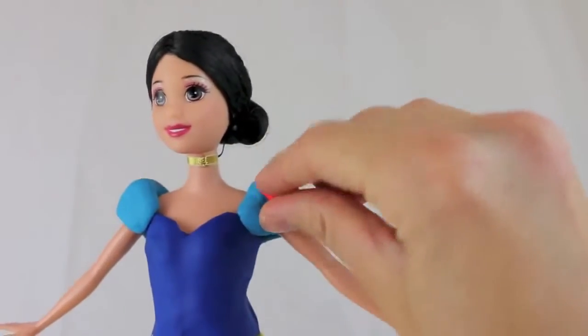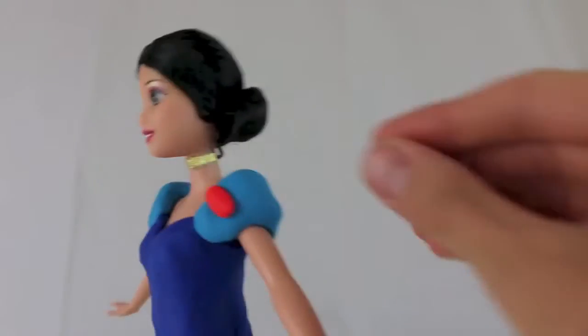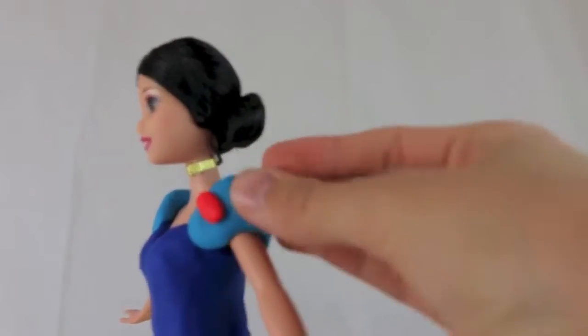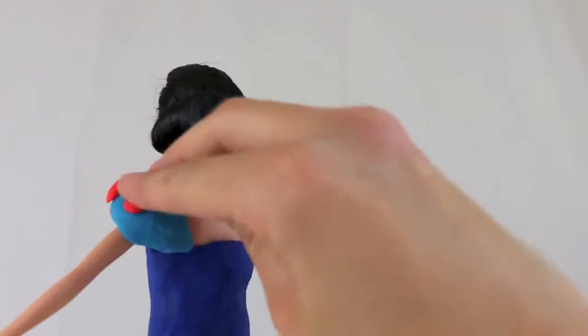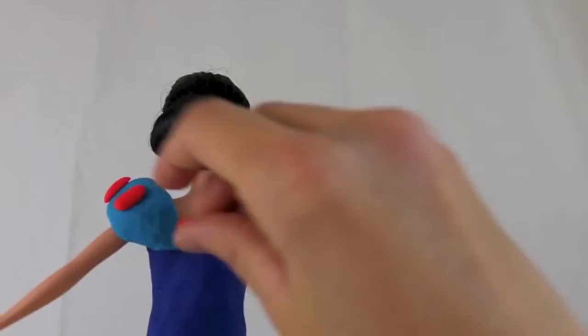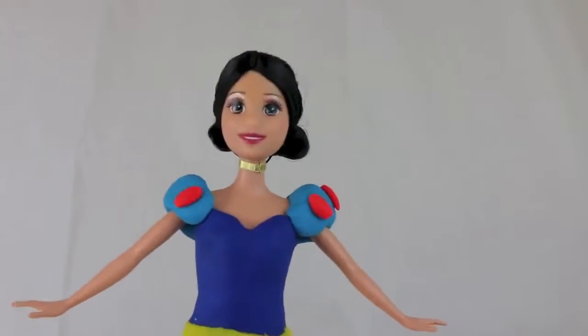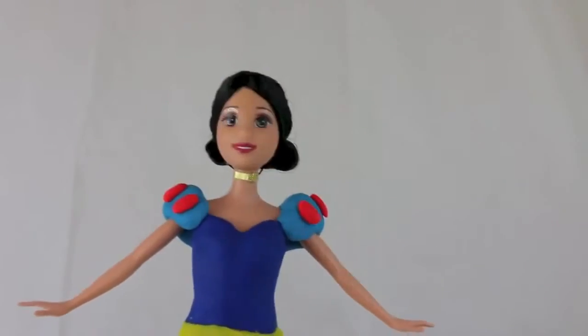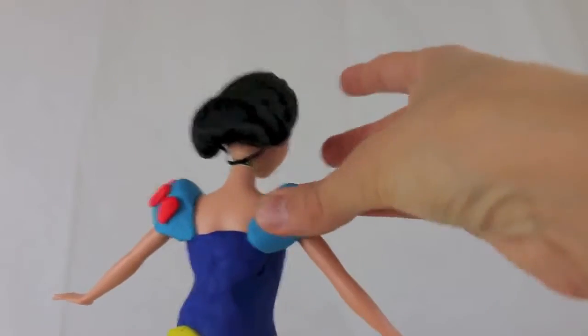Now that her puffy sleeves are added, I'm going to add the red decorative inlays. I made four tic-tac shapes for each sleeve and I'm putting those on now — one, two, three, and a fourth one on this sleeve, just press it in. Then the other side: one, two, three, and four. It looks just like her dress!